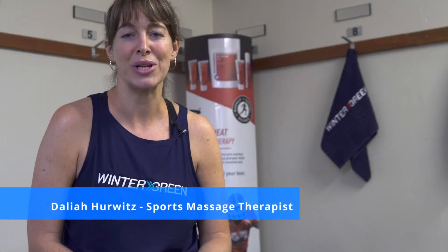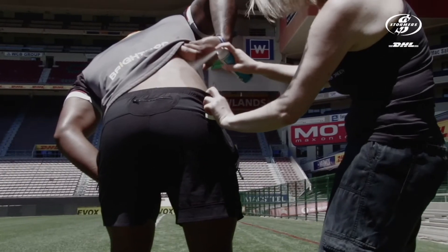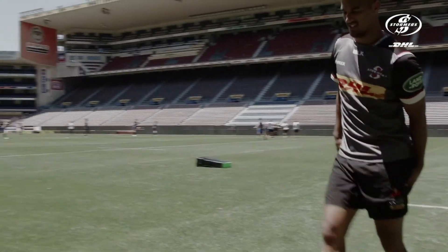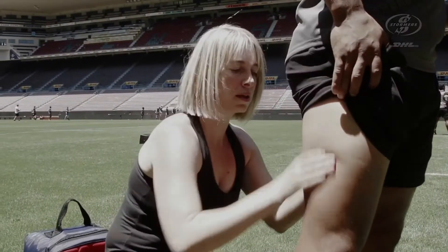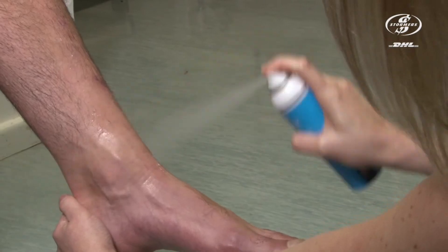Hi, I'm Dalia Hurwitz and I've been a professional sports massage therapist for the past 22 years. In that time, I've worked with many athletes and sports teams around the world. In my daily life, I use a brand called Wintergreen that has a range of products that help athletes with warm-up, treatments, recovery, and in this series of videos, I'm going to show you how we use them to help them perfect their sports performance.